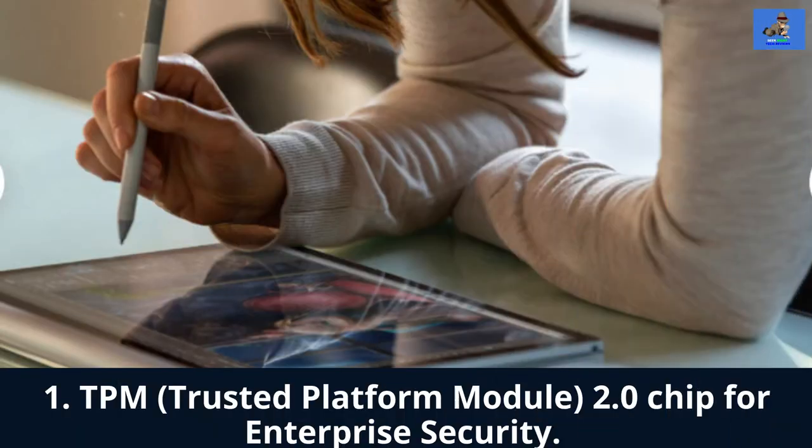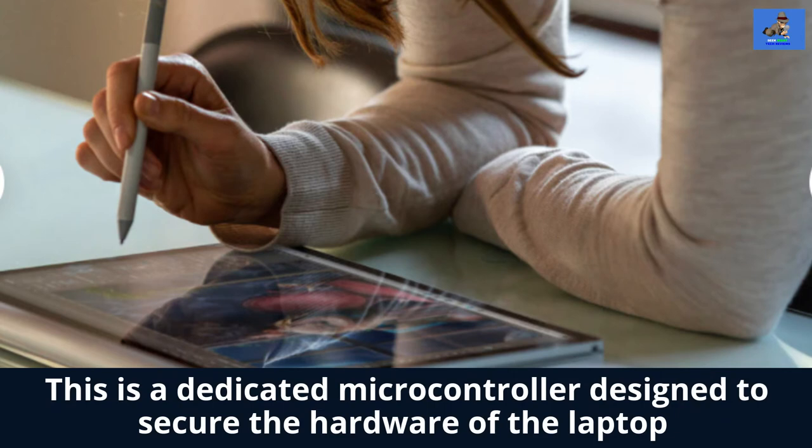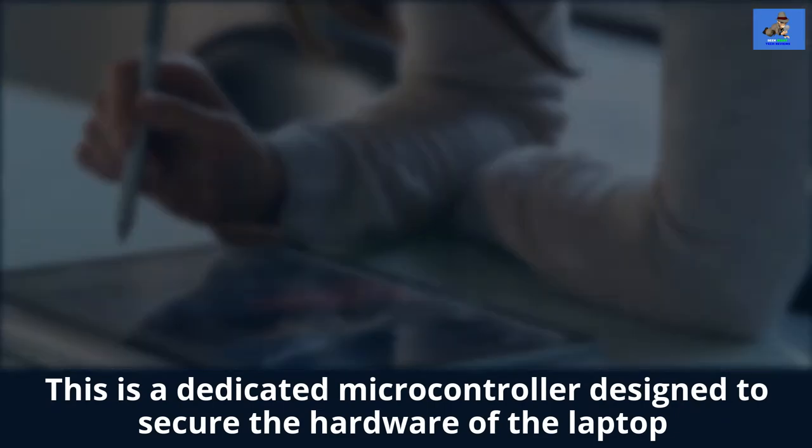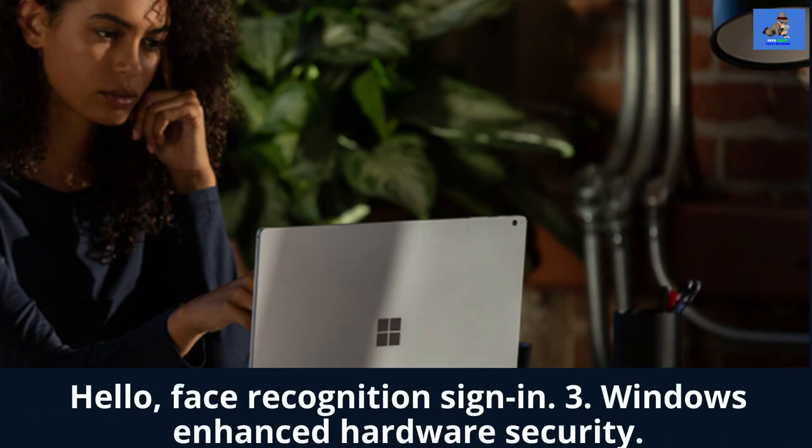The security bundle for the Surface Book 3 is: one, TPM, Trusted Platform Module 2.0 chip for enterprise security — a dedicated microcontroller designed to secure the hardware of the laptop through integrated cryptographic keys. Two, enterprise-grade protection with Windows Hello Face Recognition sign-in. And three, Windows-enhanced hardware security.